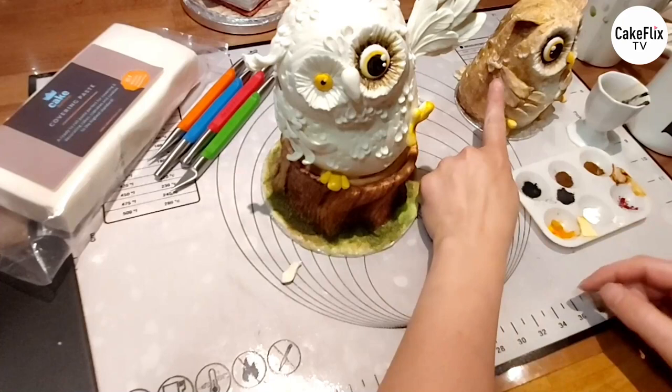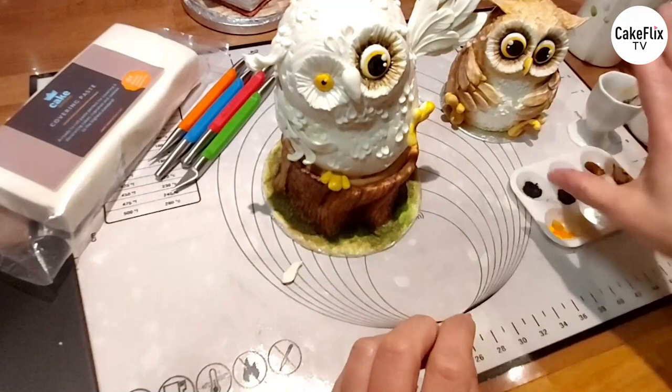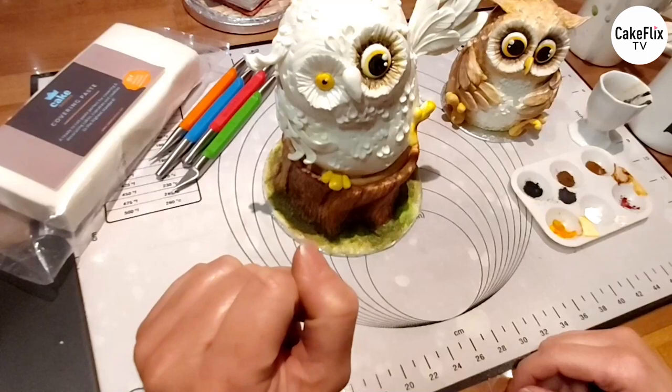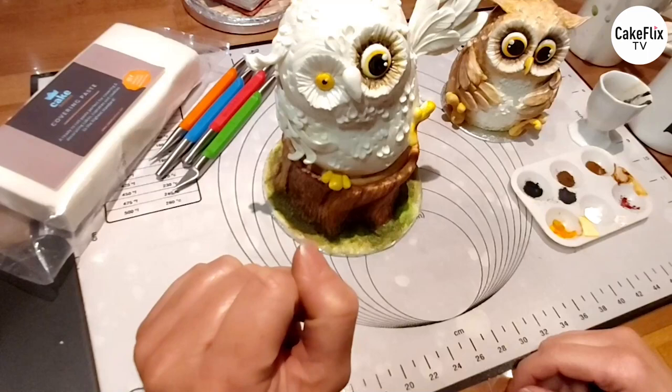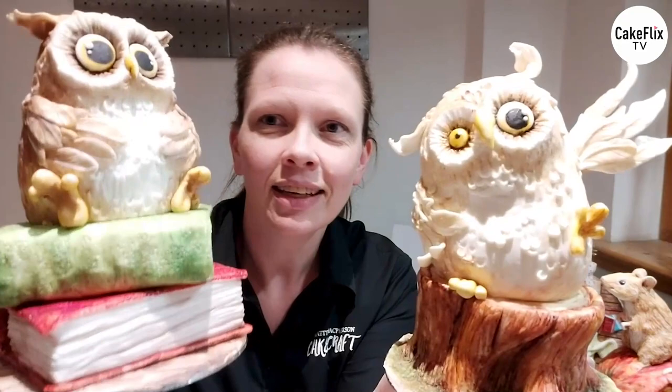You just work away with all the layering of all the colours until you get something along this line. You can also add extra feather marks - little individual marks all the way round in little patches, just like you did with the wee feather balls. I added a central highlight down the middle of each feather in white - and that's really it. There's nothing to say he could only be brown - he could be purple, green, any colour you like. He's a cartoon character. I hope you enjoyed this demo and learned a little bit about getting more character into your cakes. Thanks for joining me. Bye!